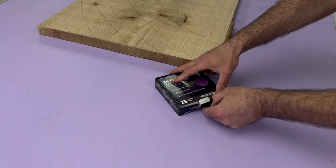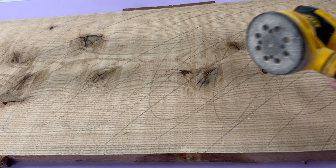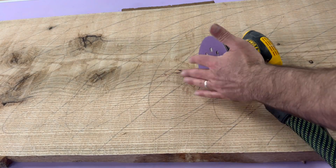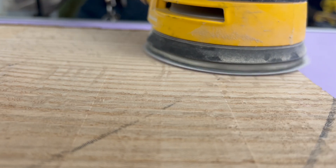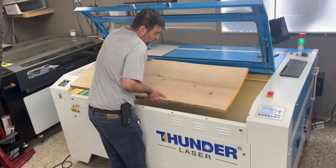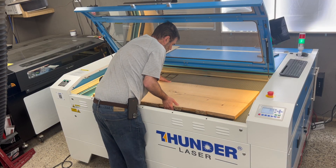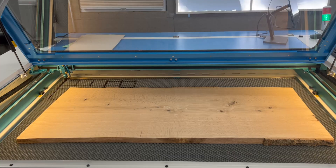To do this we're going with Starbond z9 performance sanding discs, starting with an 80 grit and then working our way up. The pencil provides a visual reference so we know once the whole thing's been sanded, and once it was entirely smooth it headed over to the laser bed.